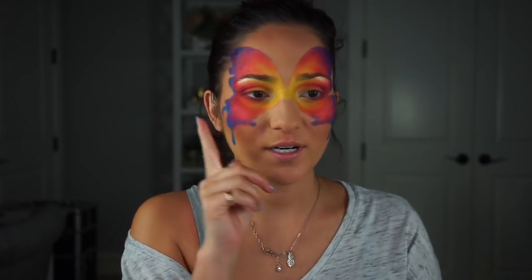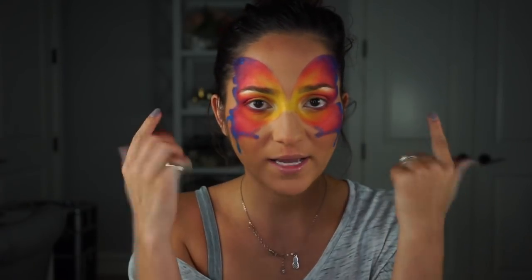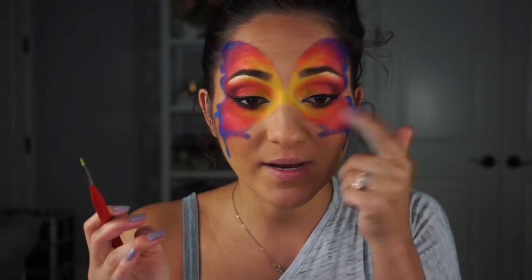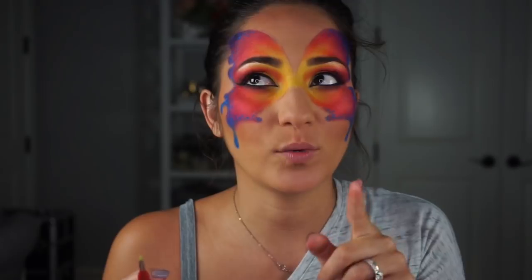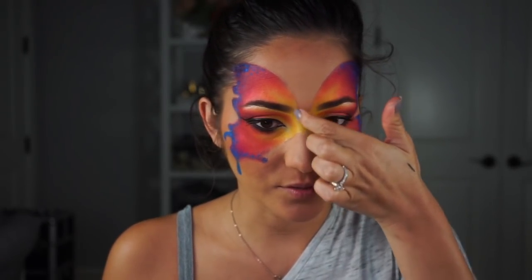I did all the blue dotting, added some highlight in my inner corner using the shade Sassy from the Persona Identity palette, and highlighted under my brow bone. I decided I just want normal brows, normal eyeliner, and false lashes. I also realized I forgot to add green, which is definitely a rainbow color, so I'm going to dot in some lime green here to kind of connect that area near the front of my eyebrows.